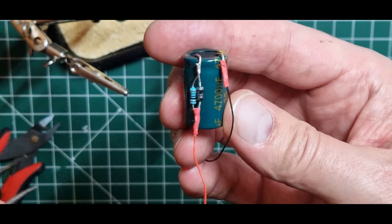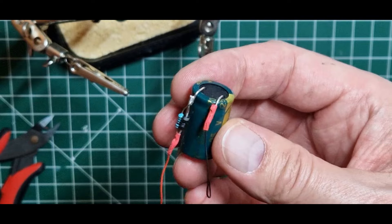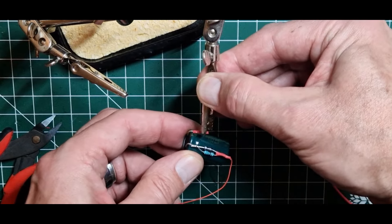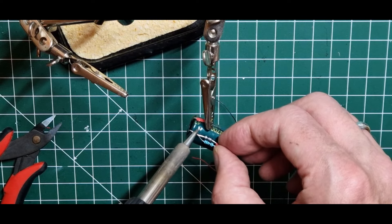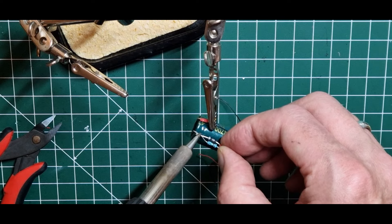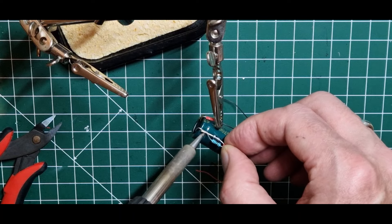Wie das Leben so spielt – ich habe einen eklatanten Fehler festgestellt. Die Diode ist falsch rum. Also muss ich den doch nochmal ablöten und quasi um 180 Grad drehen, sonst funktioniert das nicht. Naja, gut. Keiner ist perfekt. Nobody ist perfekt.